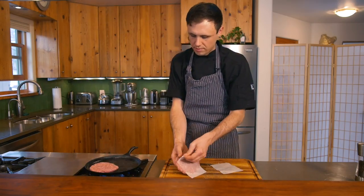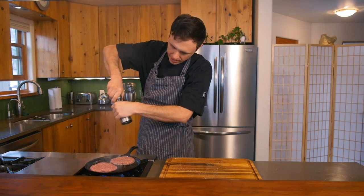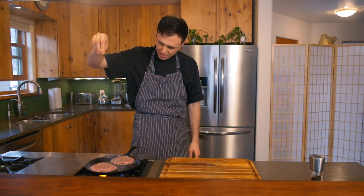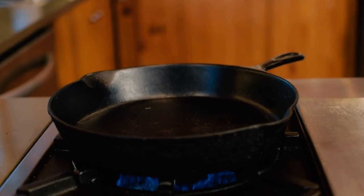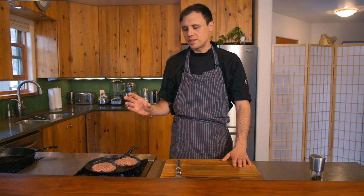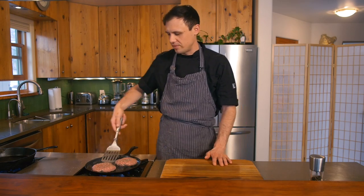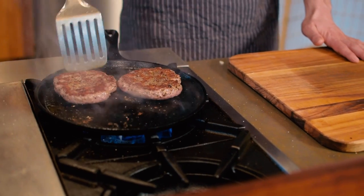Burgers down — nice sear on these. On the side that's unseasoned, same deal: black pepper and rosemary salt. Always remember to season from up high — it really does help you get it even. I've got another pan going on medium heat to toast our brioche buns. I like to eat my lamb burgers around medium, but if you want to cook it all the way to medium well, leave them maybe three or four minutes on each side. We're gonna go ahead and flip these — some nice color going on — and continue to cook.